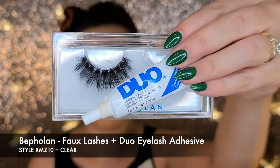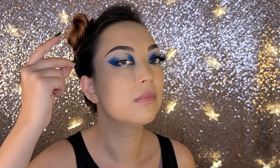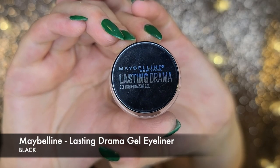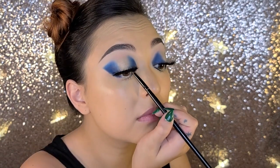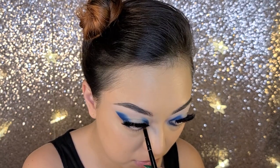We're using a bold fluffy lash and clear eyelash adhesive today and I'm going to do that off camera. And now we're going to marry my natural lashes with the falsies with Maybelline's Lasting Drama Gel Eyeliner in black. I'm literally just pushing those together and also getting my waterline above and in the outer and inner corners of the lower lash line.